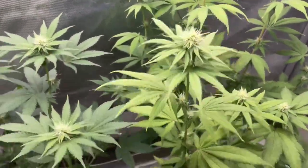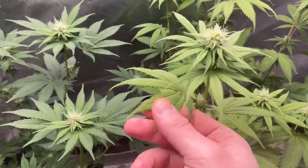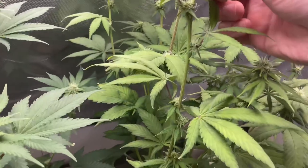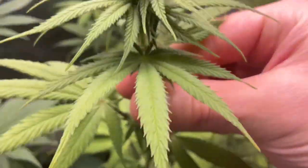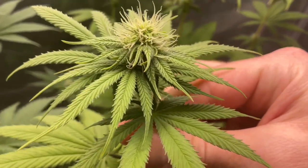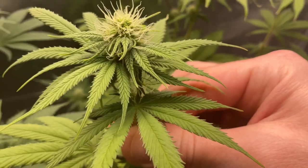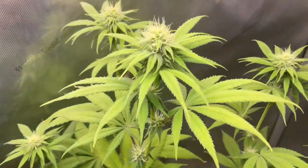Come over here and check on this — you can definitely see the difference of pale green versus nice green. If I was picking a pheno of this plant I would definitely pick the other one, but it's not bad. Nothing really wrong with it other than just not a good color. I think it'll be all right, I think it'll give me some pretty dank buds.